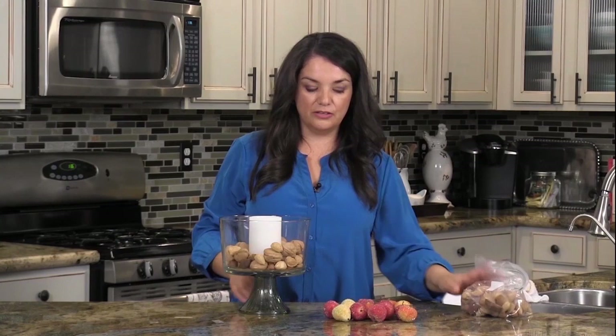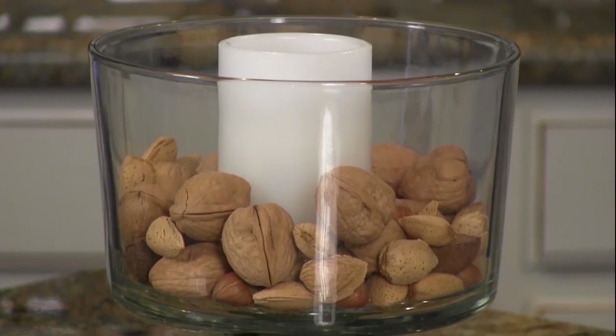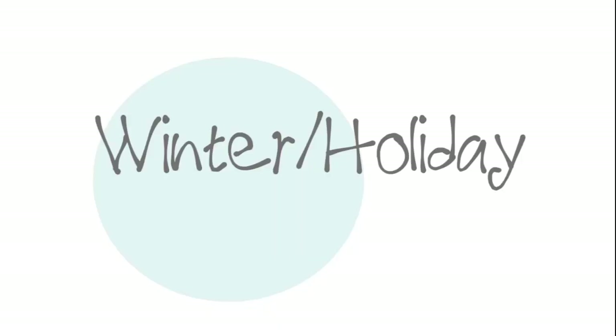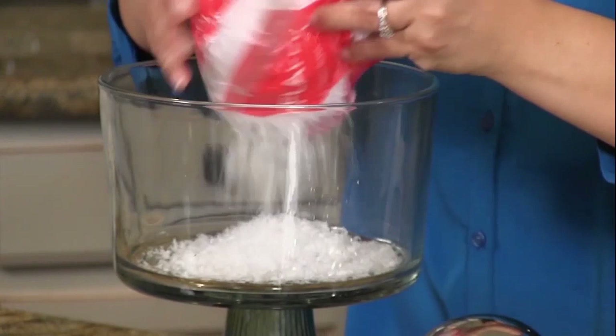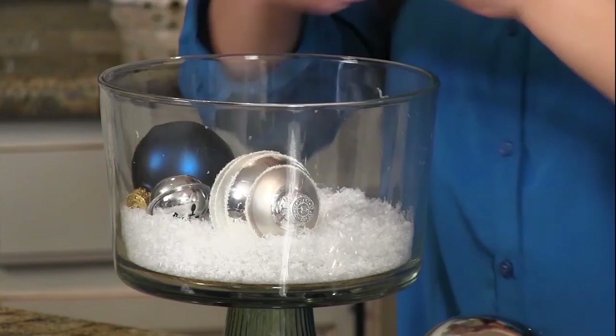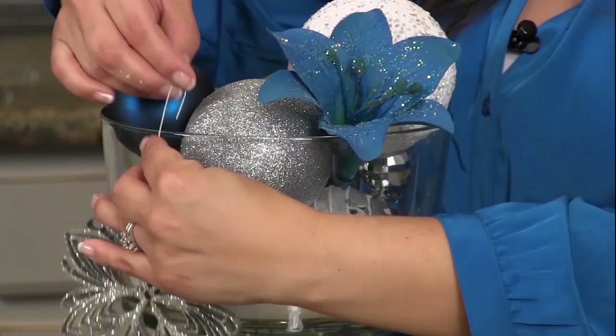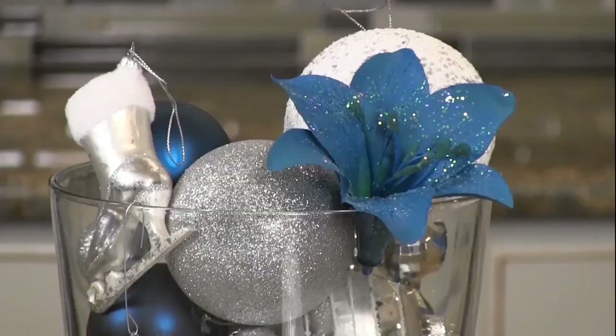You can also use decorative fruit as well, and there's your centerpiece for fall. One more bowl — there we go, it's perfect for the holidays.